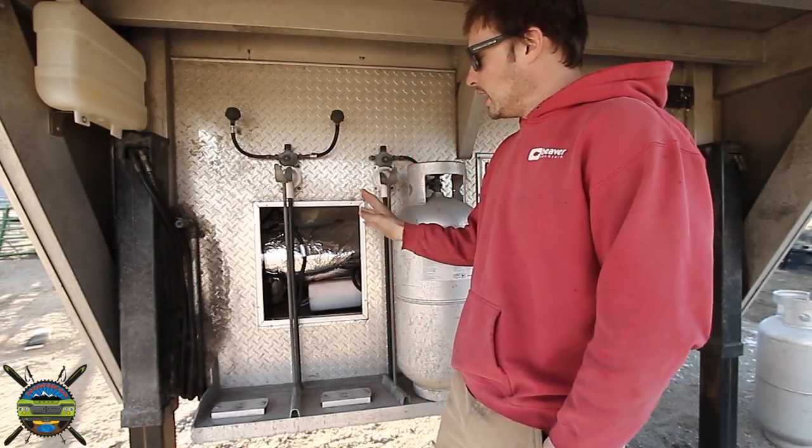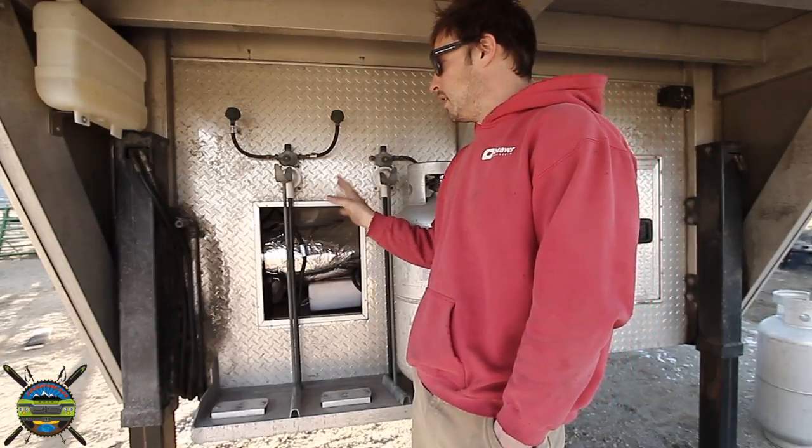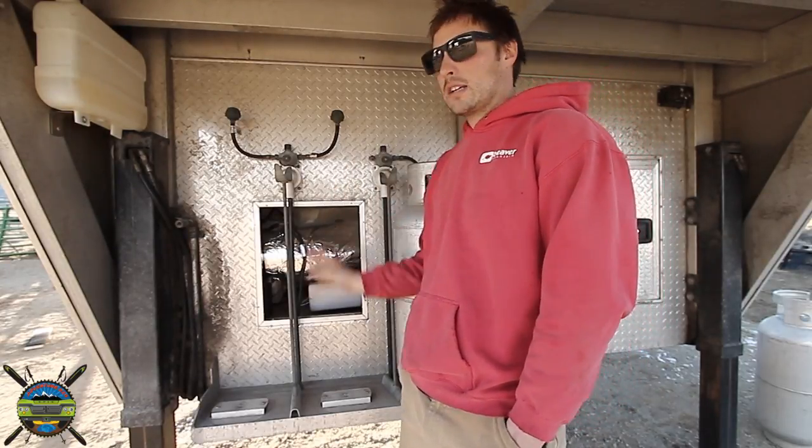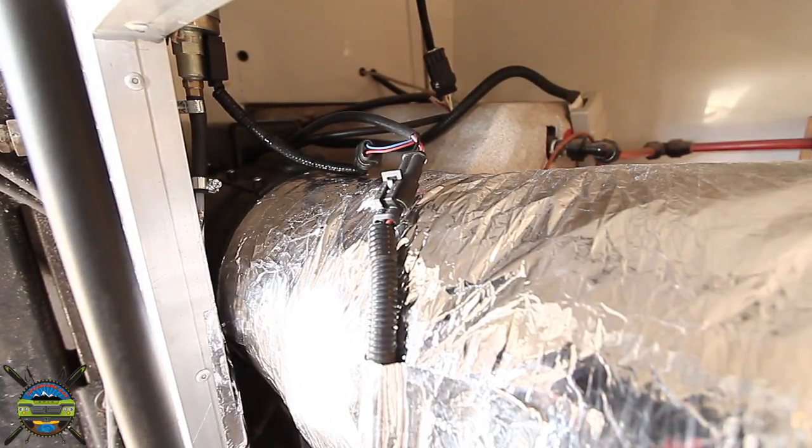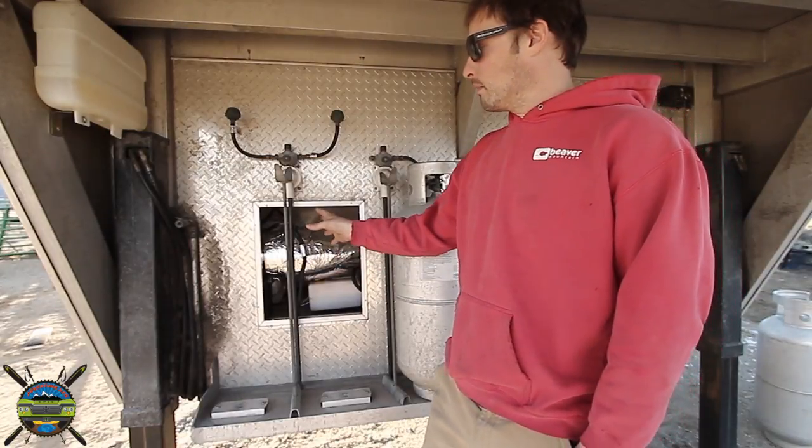If you get in a little closer you can hear what the pump sounds like and what the heater actually sounds like. So this is what the heater sounds like in the generator compartment here.